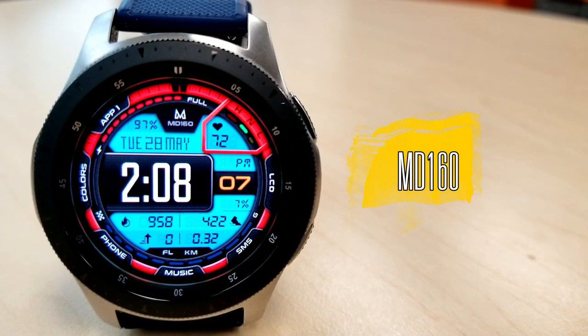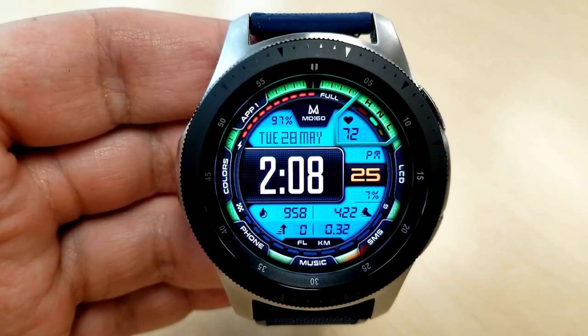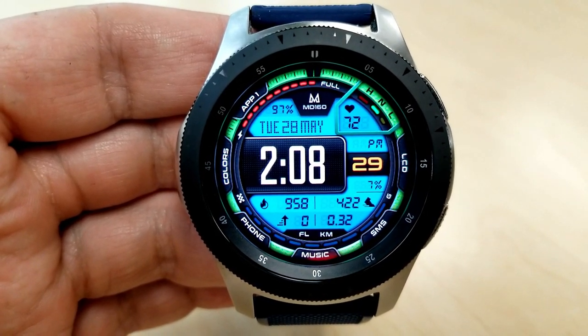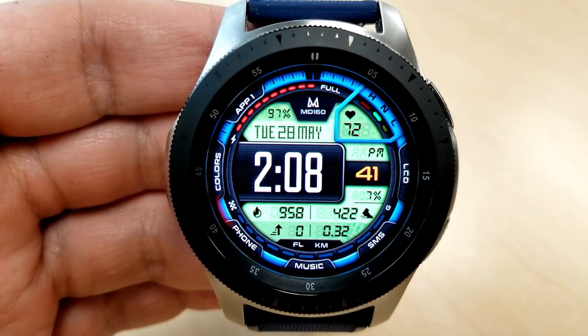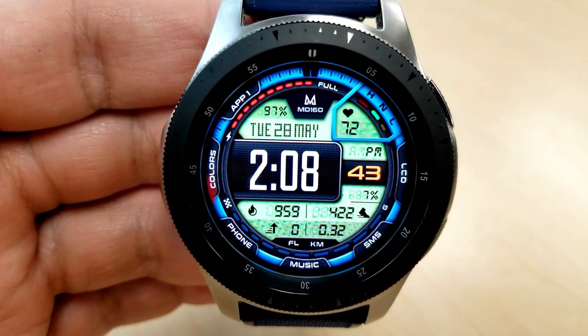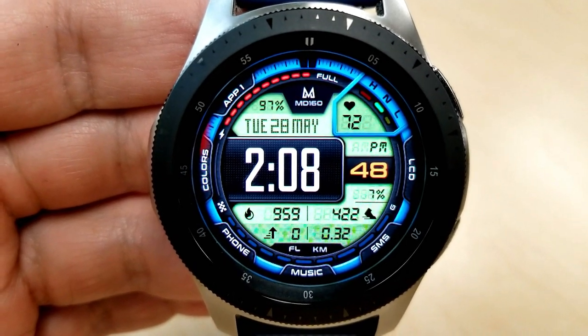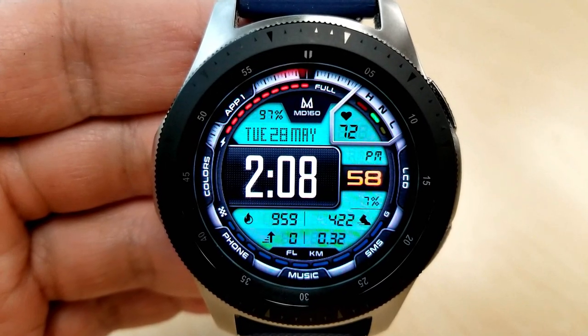As I said at the start, this one has a really modern design to it, and it's also easy to read because of those large digits for the time, plus having them surrounded by those colorful LCD panels also makes the time pop off the screen even more. And besides being able to change the colors of those panels, you can also cycle through a variety of different colored bezels, so between the inner background as well as that outer ring, you can really mix and match some pretty vibrant combinations here.